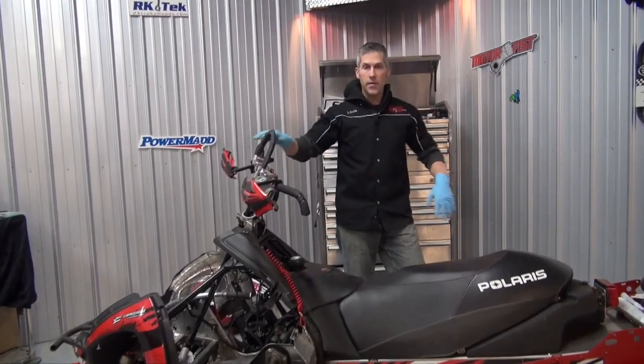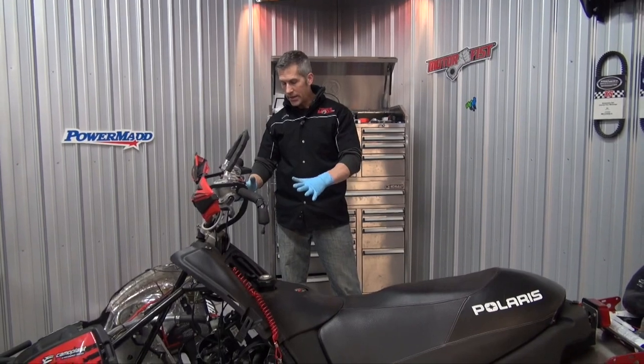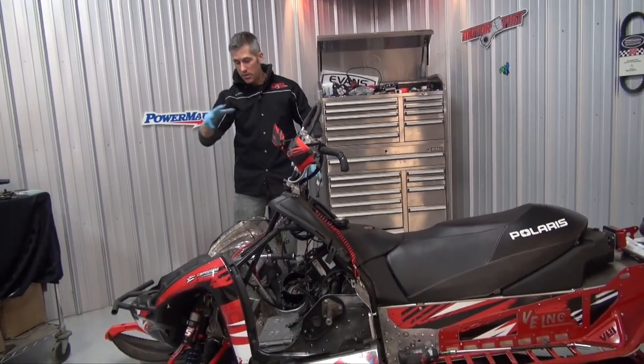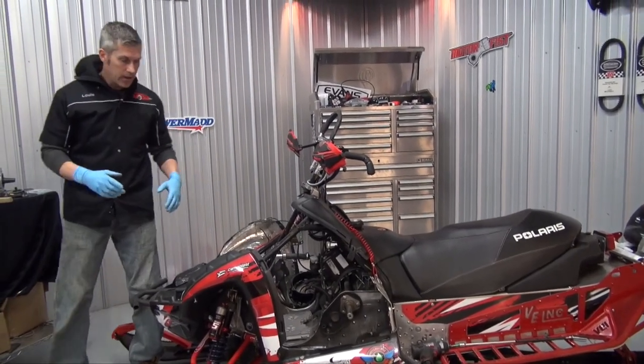Back in the shop finally — it's been crazy, lots of things happening but it's all good. I've got to get this 860 installed in here. We have to get this thing out to Jaws; he's going to build a custom pipe for it, it's gonna be awesome. But we need to get this engine mounted up.